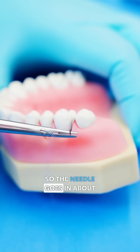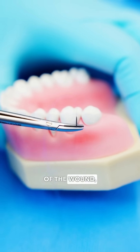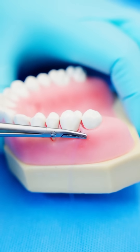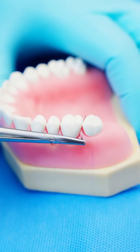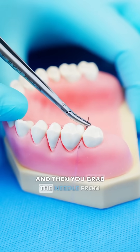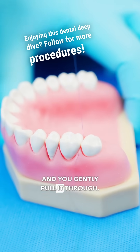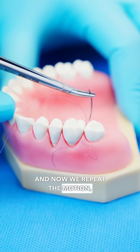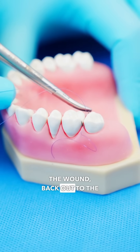The needle goes in about two or three millimeters from the margin of the wound and then it's gently turned and it exits on the other side. Then you grab the needle from the other side and gently pull it through. Now we repeat the motion, going from the inside edge of the wound back out to the other side.